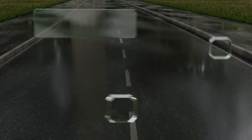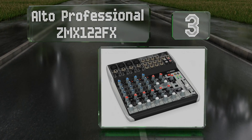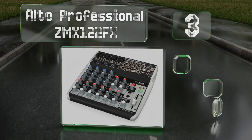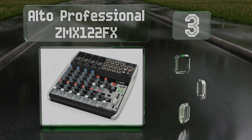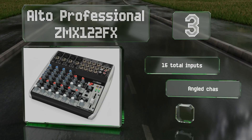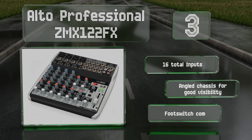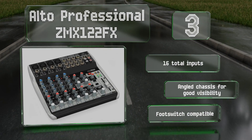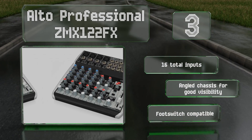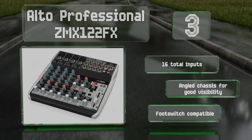Nearing the top of our list at number three, with a three-band equalizer on all eight channels, four XLR inputs, and 256 special effects, the Alto Professional ZMX122FX is a workhorse that won't break the bank. It's compact for the capabilities, making it suitable for both the road and as a permanent studio fixture. It features 16 inputs, an angled chassis for good visibility, and is compatible with foot switches.